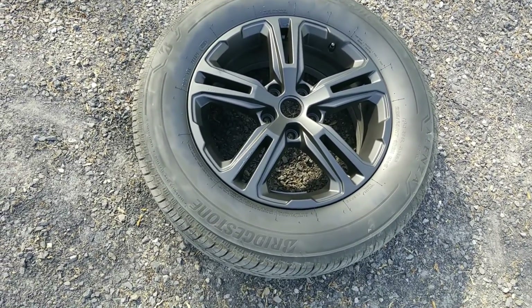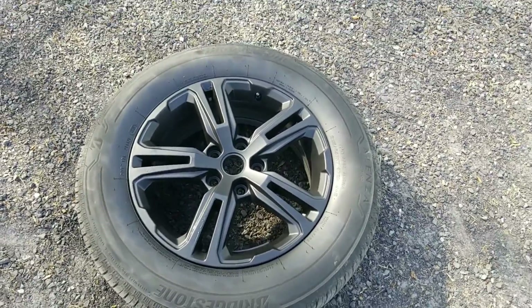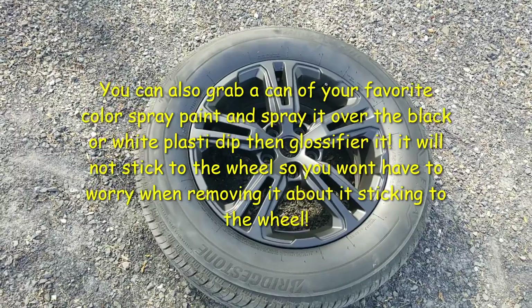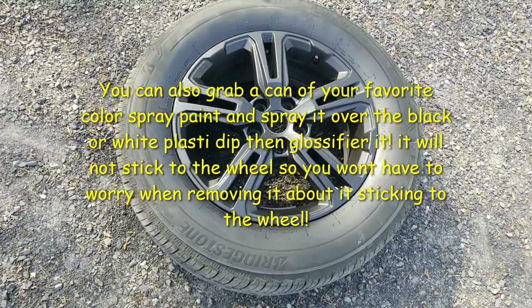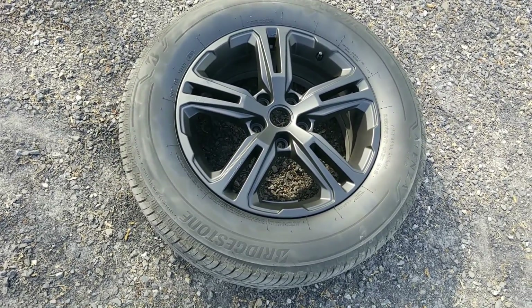I think they look a lot better than they did silver, or alloy I should say. If you want to take it a step further, the Walmart I went to didn't have the glossifier, but after you spray the black on, you basically clear coat them with the glossifier and it adds another layer of protection.